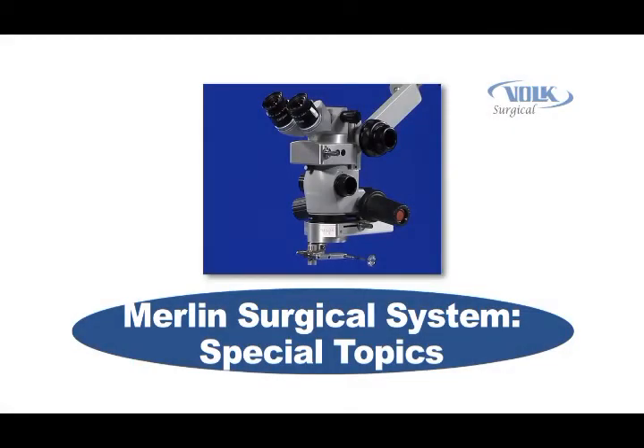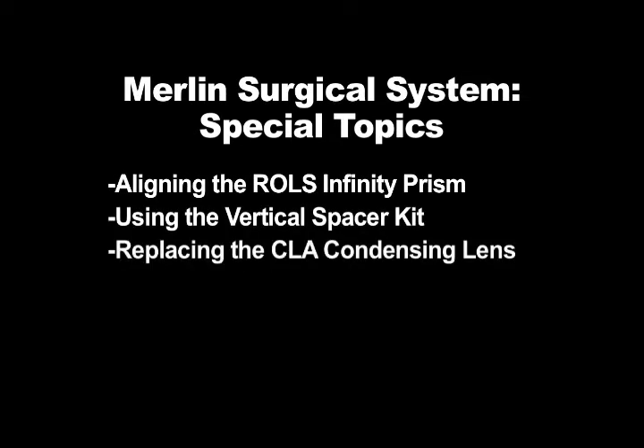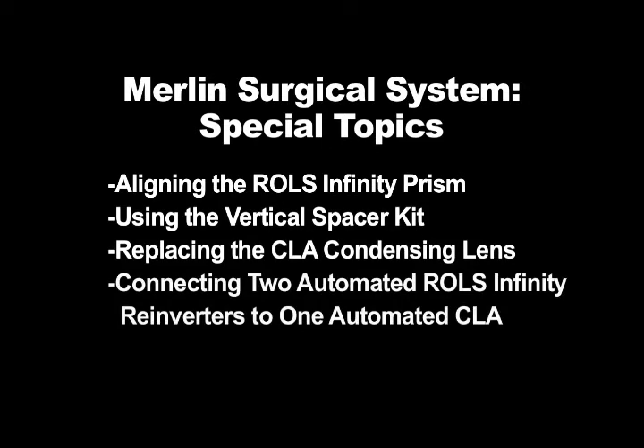This portion of the Merlin Surgical System instructional videos will discuss several special topics in additional detail. Each of the following topics will be covered in its own video section: aligning the Rolls Infinity prism, using the vertical spacer kit, replacing the CLA condensing lens, and connecting two automated Rolls Infinity reinverters to one automated CLA.